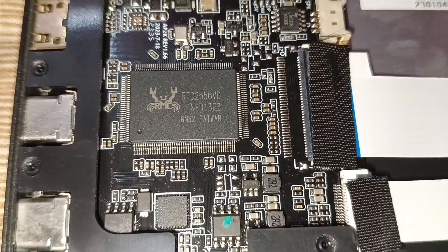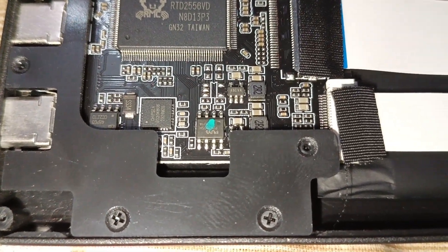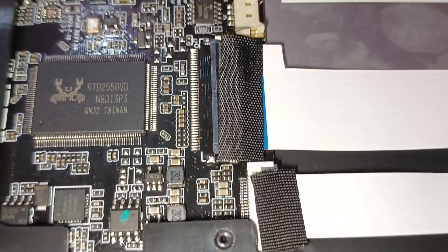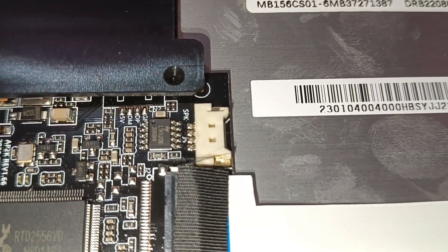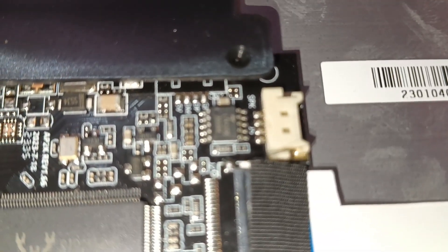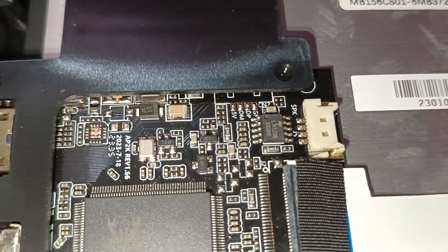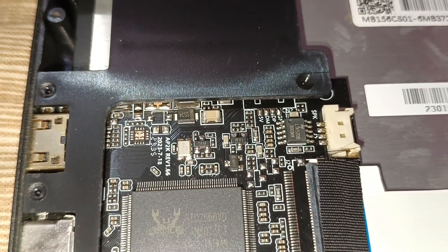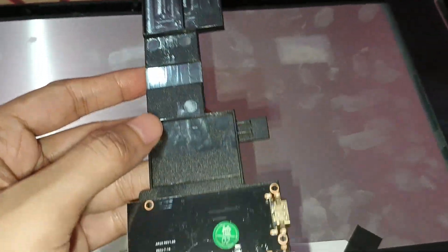After removing all the side screws to tear apart everything and look closely, you can see on one side there is a Realtek chip. The connector visible here is basically the speaker connection, labeled as 'SPK'.